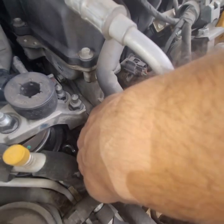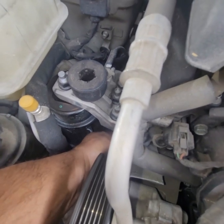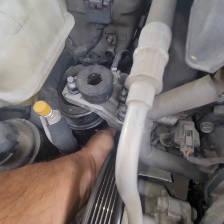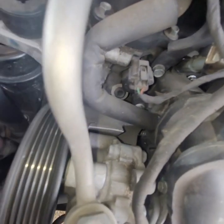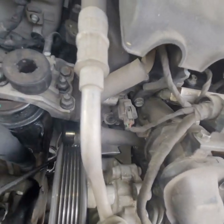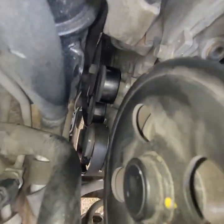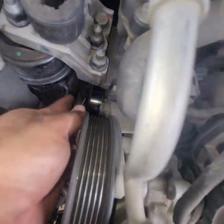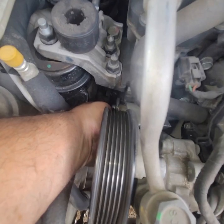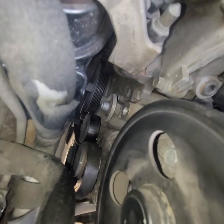Finally got the bolt off — it's very awkward to get in, and I might drop it. Something fell — I think it was a washer. I got both of those things stuck, so you'll probably need a magnet to get the bolt out. It looks like it must have been a washer that fell off the other side. Oh, here comes the pulley.